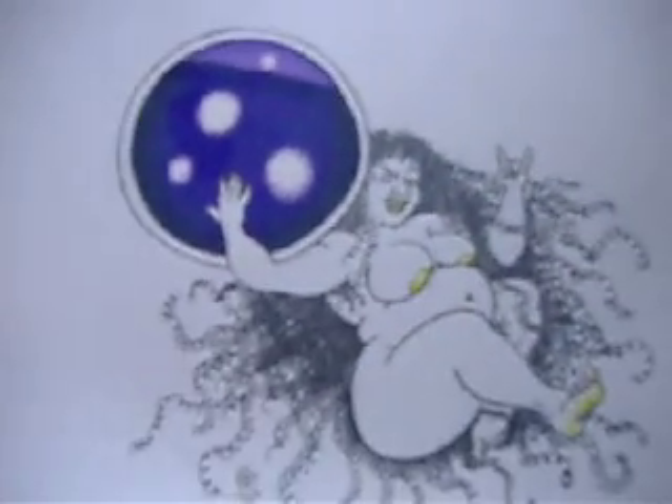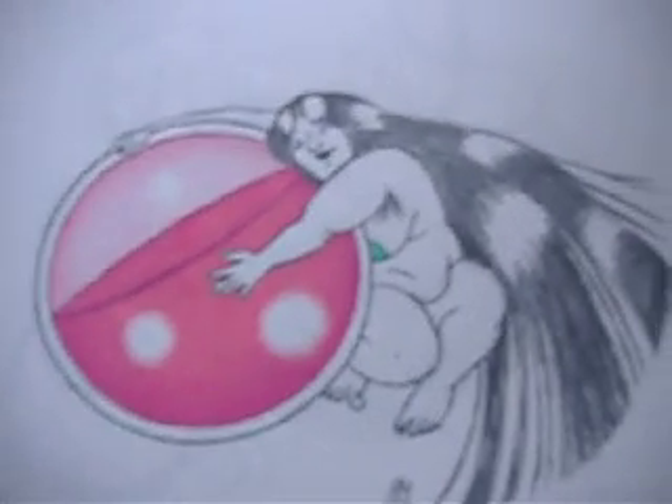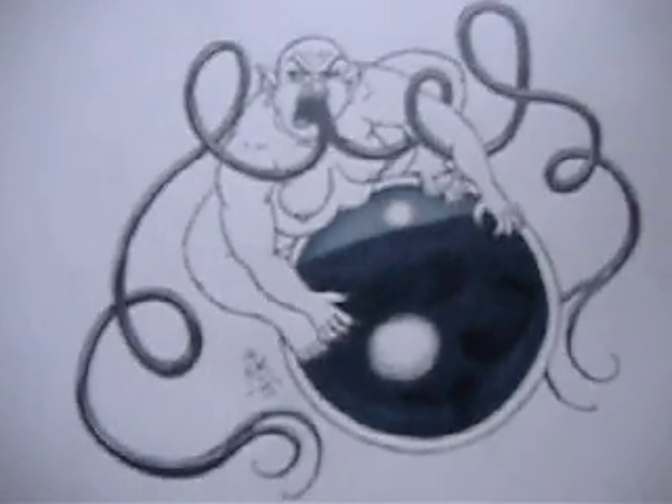It's the purple orb goddess — that's supposed to be purple. Here's the pink orb goddess. And the black orb goddess.